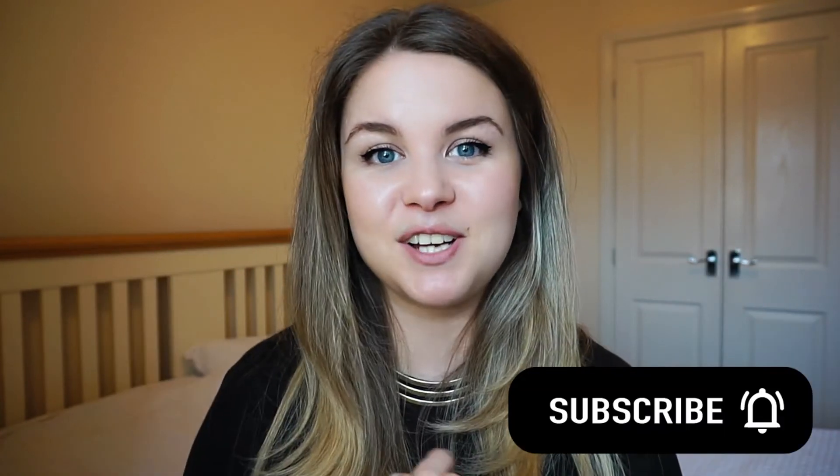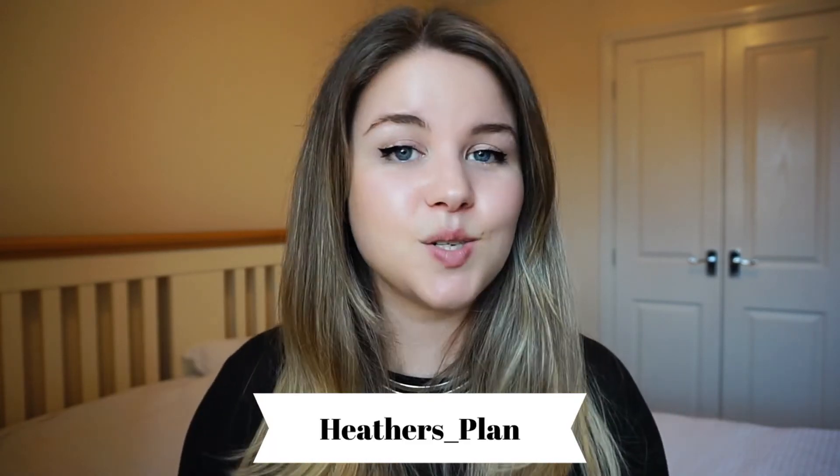Those are my nine tips on how to practice when everybody is yelling at you to shut up. I hope this has been really helpful. If you liked it, please consider subscribing to my channel — I put out videos most Wednesdays. The easiest way to keep up with me is on Instagram at heathers_plan. I hope you have a really great week — happy practicing, let me know how you get on, and if you have anything to add please comment below because you'll only be helping people.